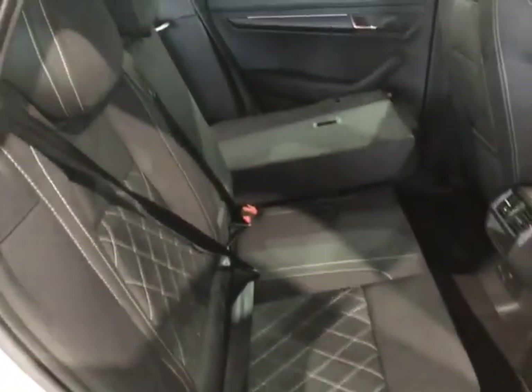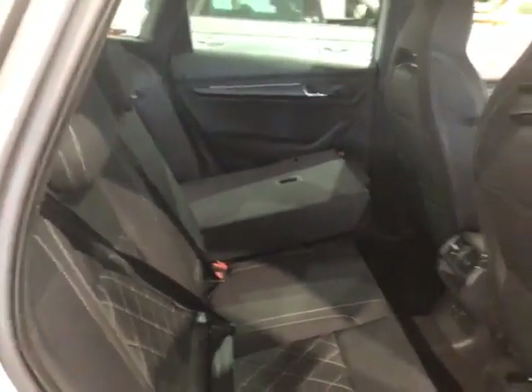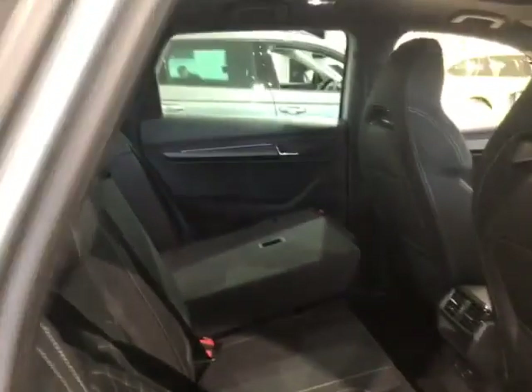Obviously brand new so all the seat belts are buckled up. Just pop down one of the seats to show you how flat you can get that and how much more space you can create inside there.